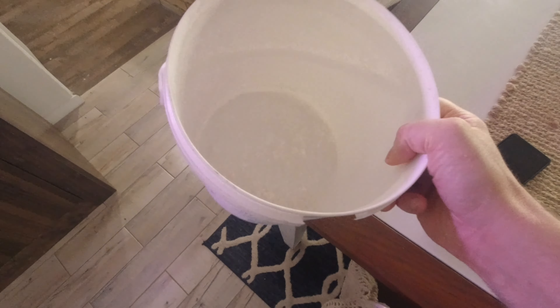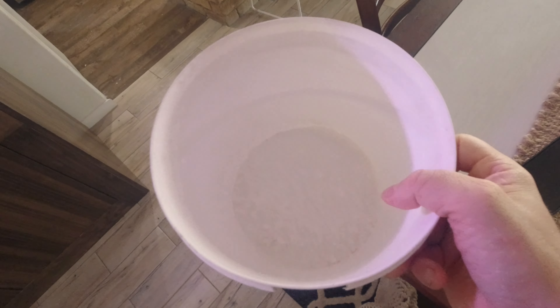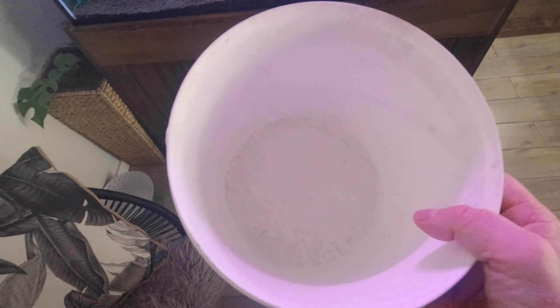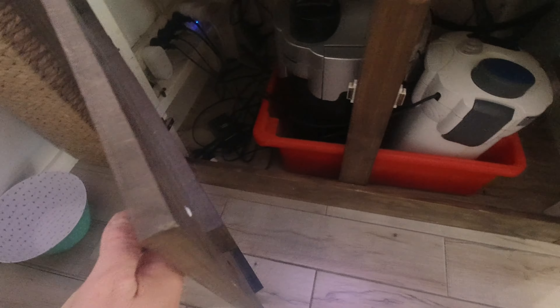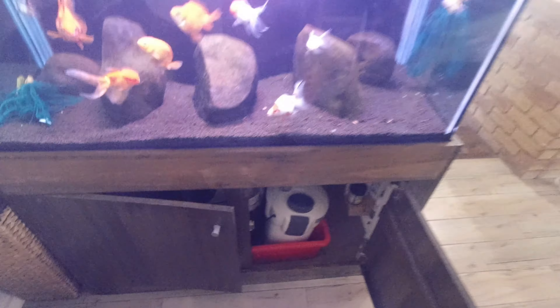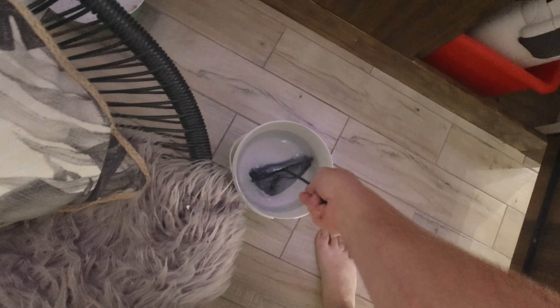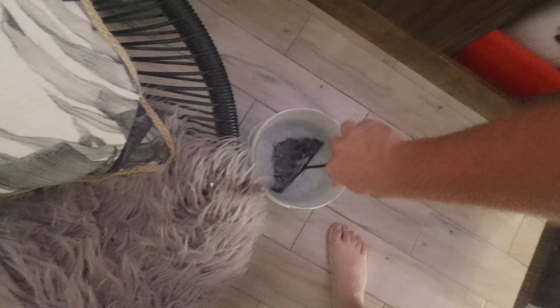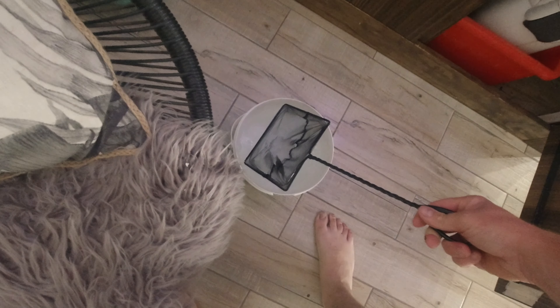I didn't bring the salt in because it's a big bag in the shed, but I've got one and a half cups of Epsom salt in here. I've put about three or four litres of water in the bucket — just stir it up so the salt dissolves.